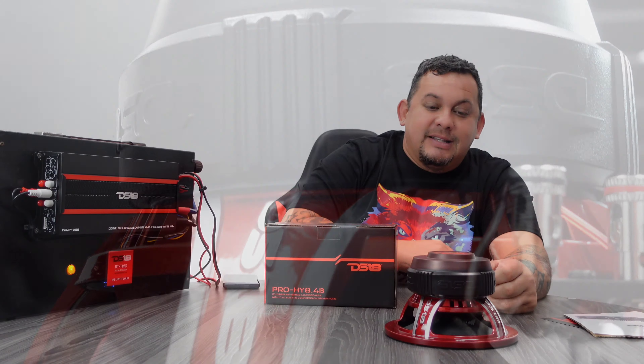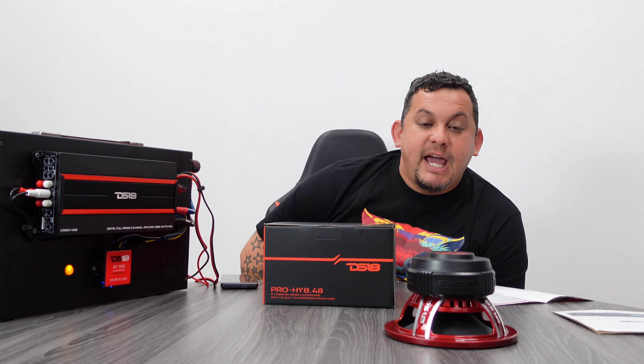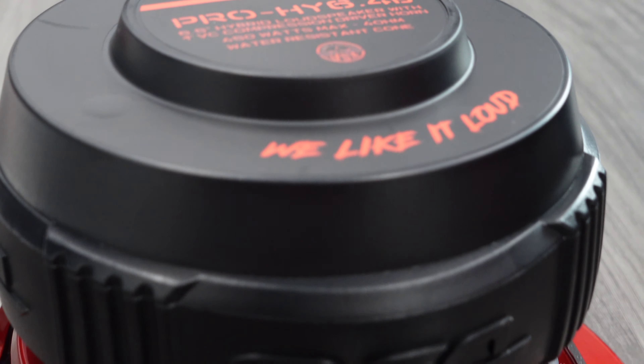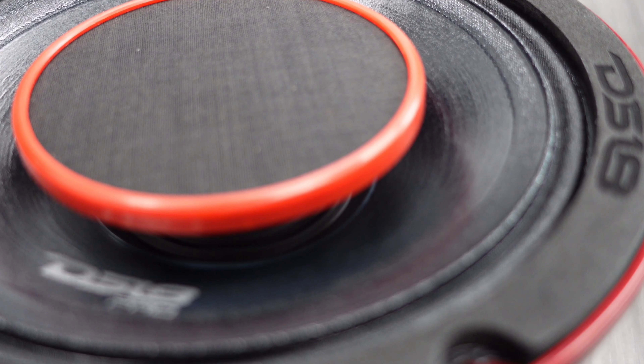Real cool connectors — that makes it stand out. The back part has that nice boot magnet. Check out the stamp on the back: Pro H 6.4B. 6.5 inches, 4 ohms, 225 watts RMS, 450 watts max power, 96 dBs. It has a frequency response from 100 Hz to 20 kHz and a 1.5 inch voice coil.